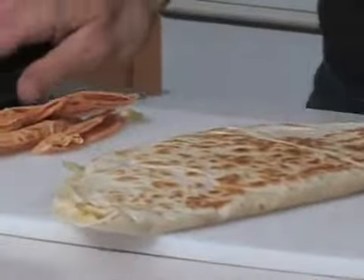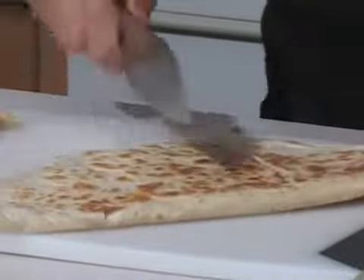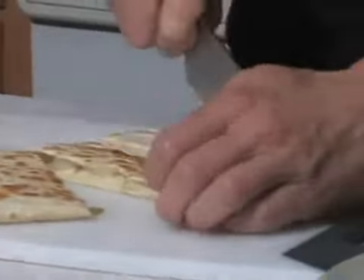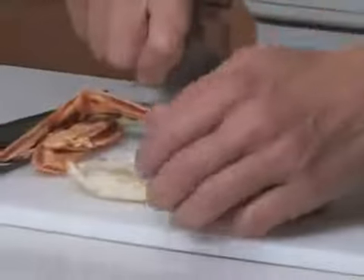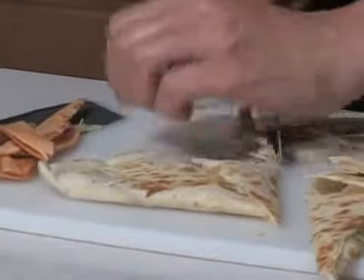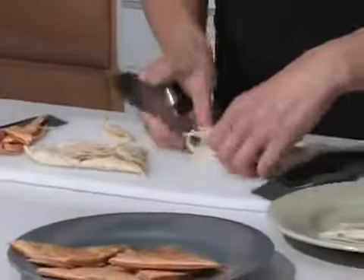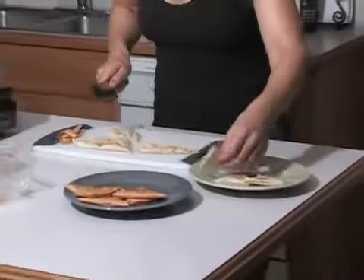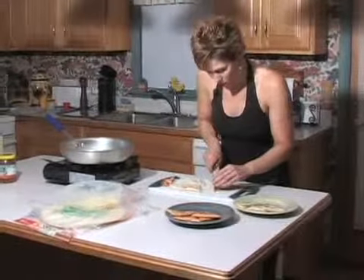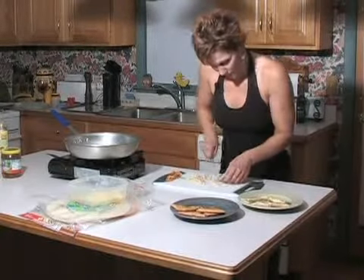Now let's plate this one — I'm going to cut this one into sixths, more of a snack or appetizer portion. See how nicely these cut? And you want to put your salsa on after — you don't want to add it before you cook them or it will make them soggy. It's nice to put the salsa on top and maybe some sour cream.